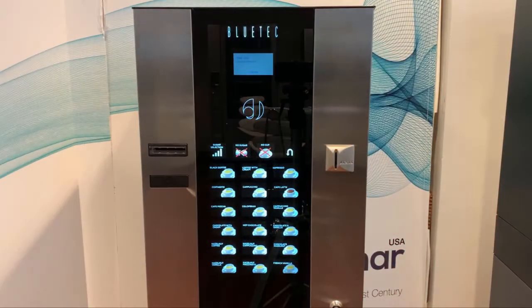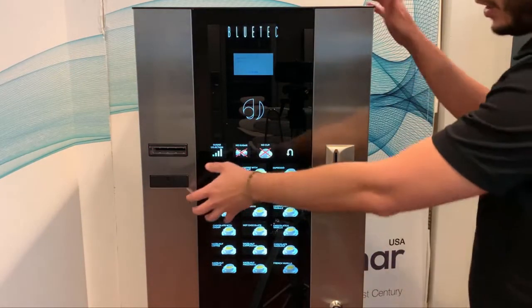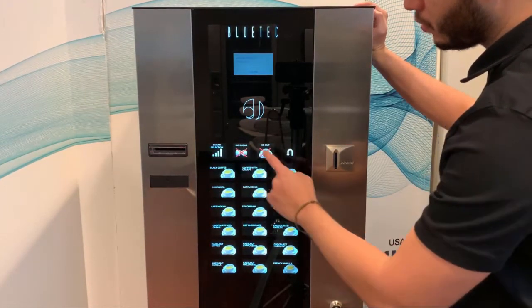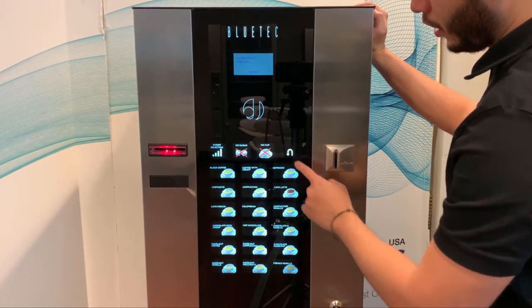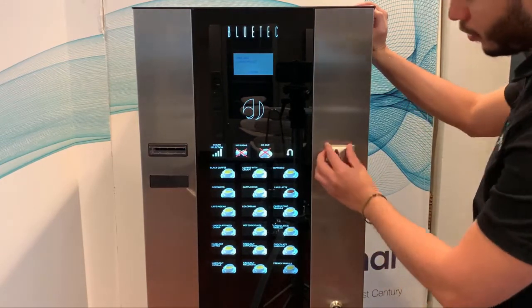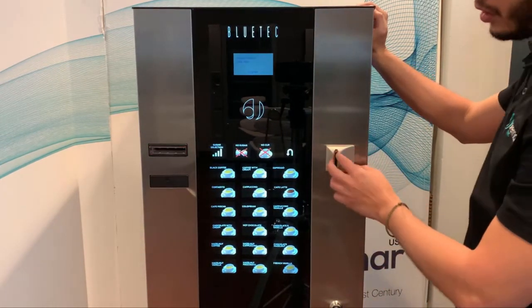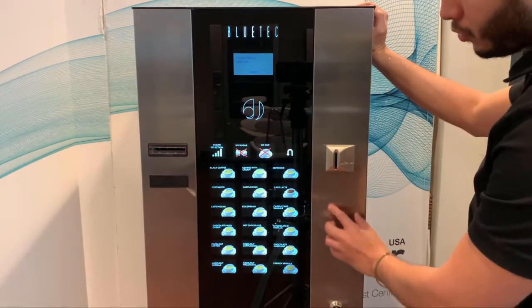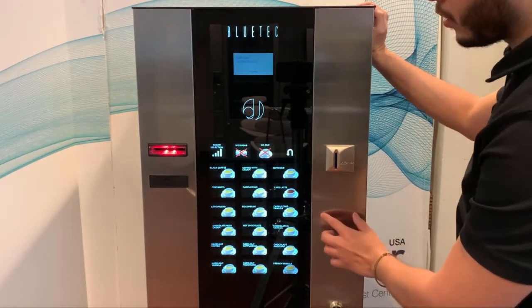The G235 consists of 18 selections. You have your sugar button, your no-sugar button, no-cup, and your refund button. Here you have your coin chute for inserting coins, your bill validator, and optionally you can add a credit card reader.